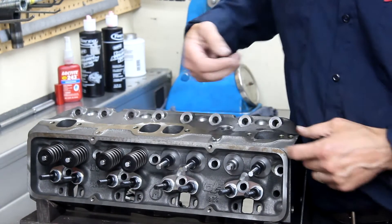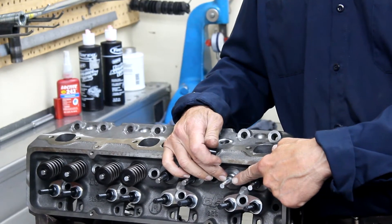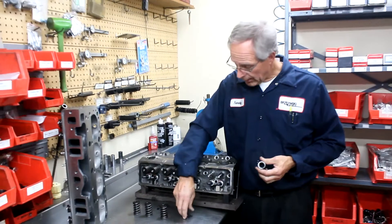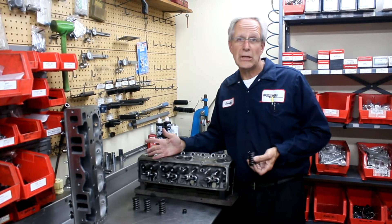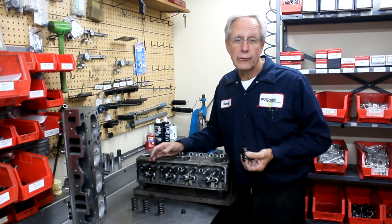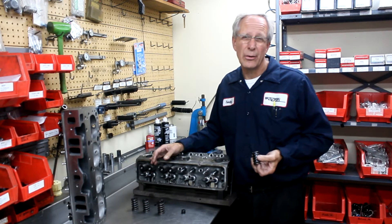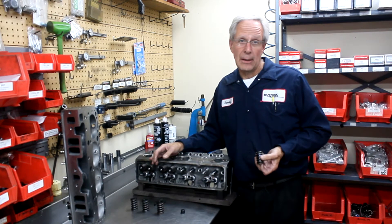The next thing we see is there's no machining on the chimney for any type of a performance valve seal. It's just an umbrella seal, which is probably okay for most race applications and all street applications. When we went ahead and measured the installed height of the springs, here again there's just no machining, no attention to detail on these heads — they're just put together. The intake installed height was 1.780, the exhaust was 1.750. The springs are set up about 90 pounds on the seat and about 260 pounds open. That's just not adequate for any type of a racing application.